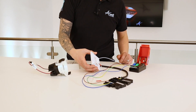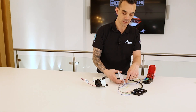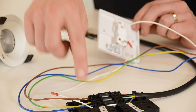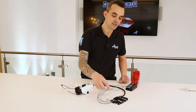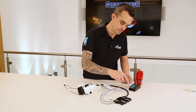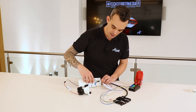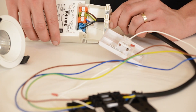Out of the L1 terminal on the switch dim we have a switch line, which as you can see here is denoted with a red tape. This goes into the L2 terminal on the connector. This actually comes out of the other side of the connector with a grey cord cable, travels through and is terminated in this case into the DALI live terminal.